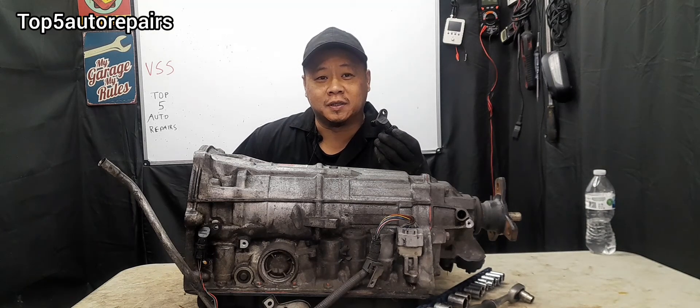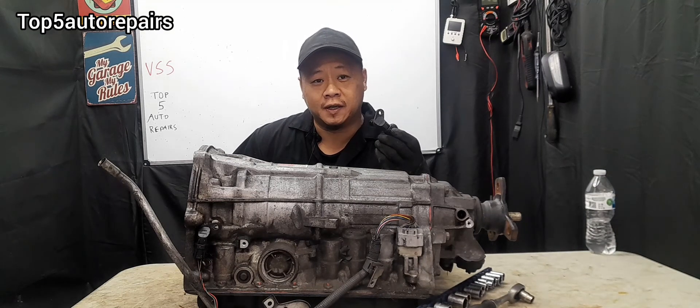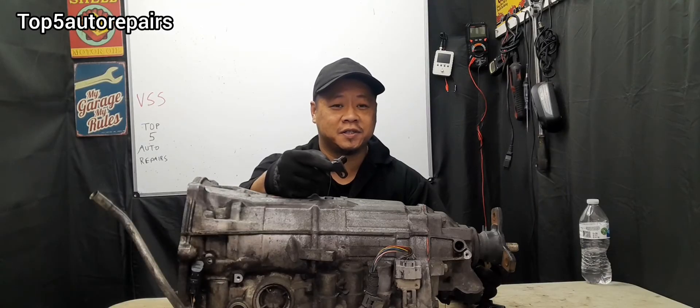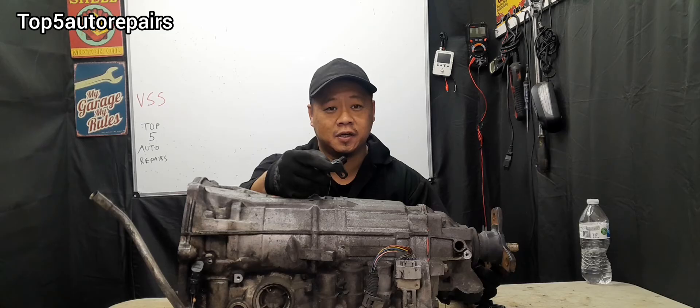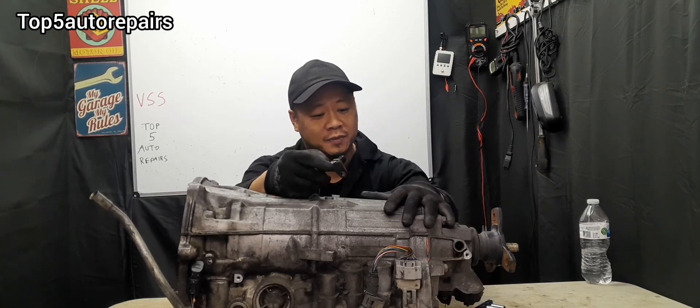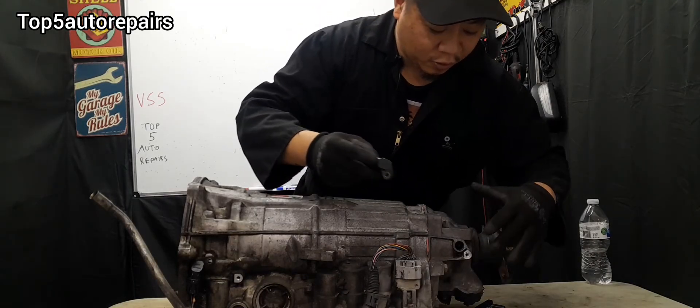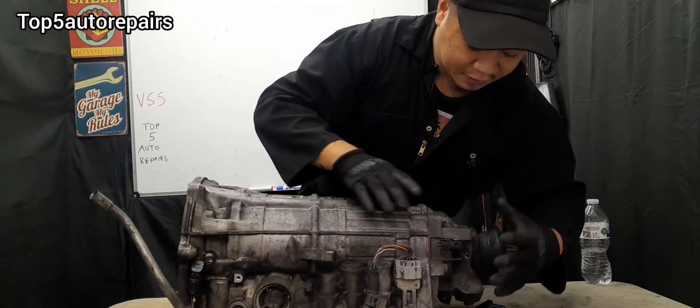Welcome back to Top 5 Auto Repairers. How do you know you have a failing vehicle speed sensor? The vehicle speed sensor, also known as transmission speed sensor or output shaft speed sensor, is usually mounted on the top or side of the transmission and is usually located by the output shaft.